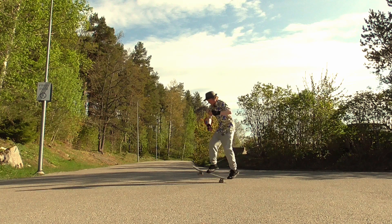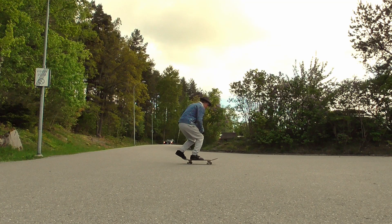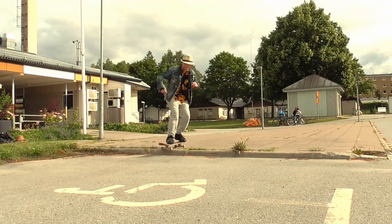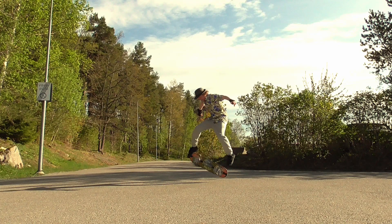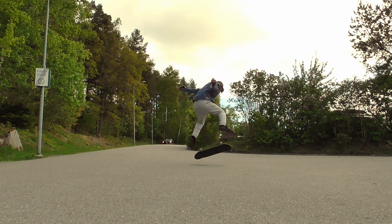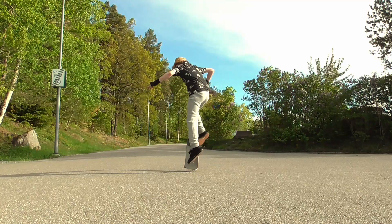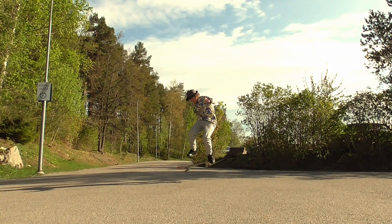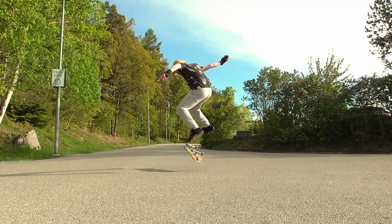Now, the beginning of a kickflip is much like an ollie — you pop it in much the same way. The difference is that when doing a kickflip you flick out your front foot to the back edge of the nose. Once the rotation has finished, catch the skateboard with your back foot.